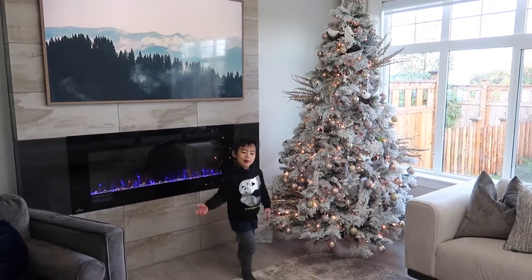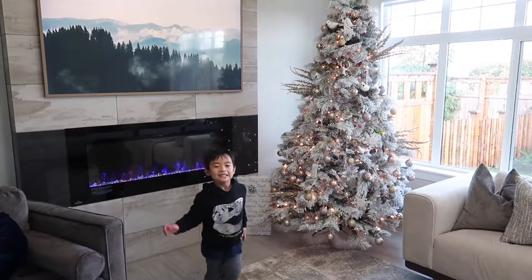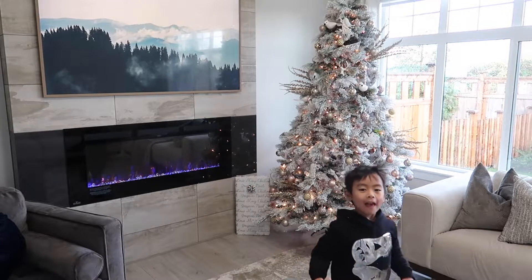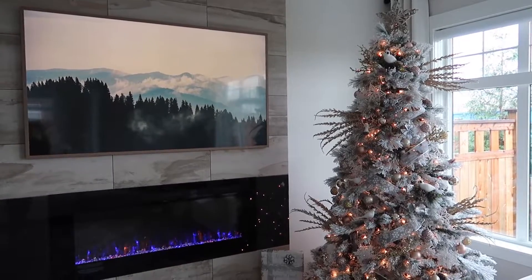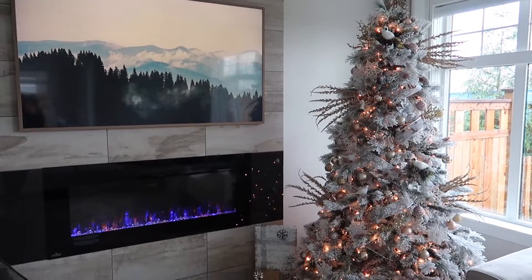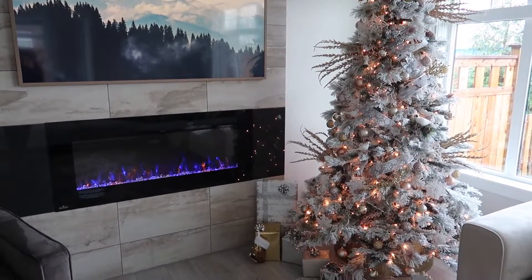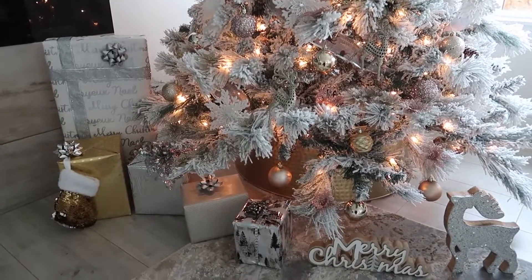Brandon is really excited — he's so happy for Christmas, same as me! We usually decorate in early November. I know it's kind of early for some people, but we just love it and we want to enjoy the Christmas tree as long as possible.